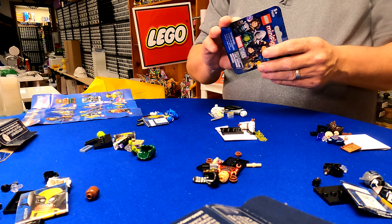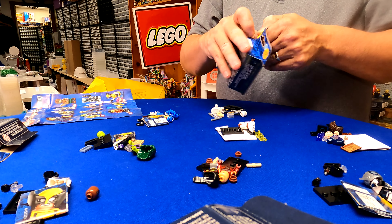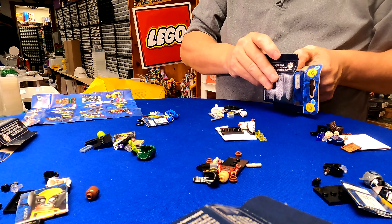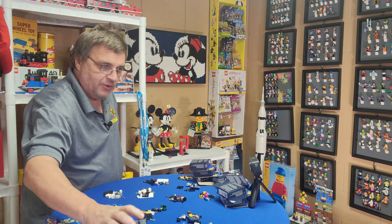Last one — is it sealed? It's sealed. And it's another Agatha.